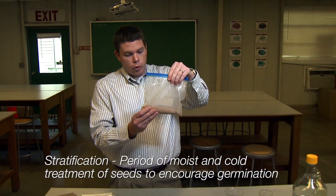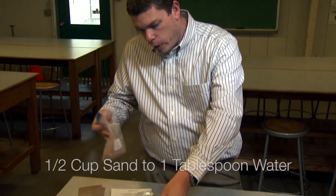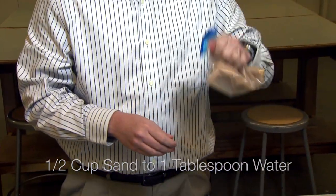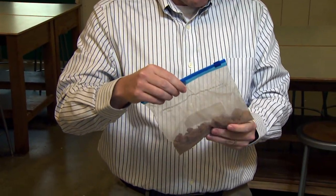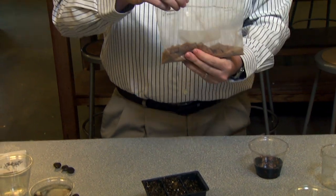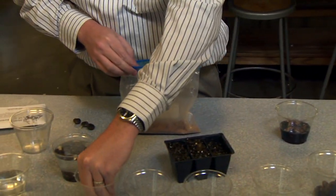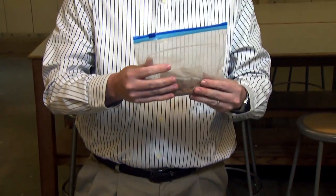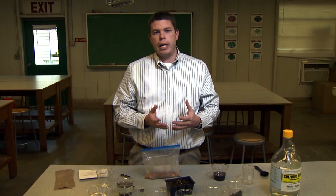For stratification, you can use sand or vermiculite. In a bag, we put half a cup and add one tablespoon of water to get the media moist — but you don't want it to be soaking wet. If seeds are basically sitting in water, they're eventually going to rot. The idea behind physiological dormancy is that seeds need some kind of cold treatment to encourage germination. So we wet this media, put it in a bag with our seeds — and the key is not to completely close that bag because oxygen is important. Usually a refrigerator is sufficient for these cool temperatures. Depending on the seeds, they may need 30, 60, or 90 days of stratification.